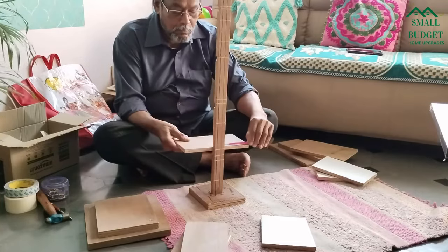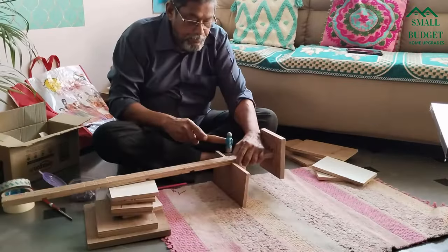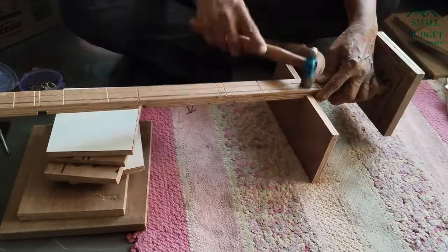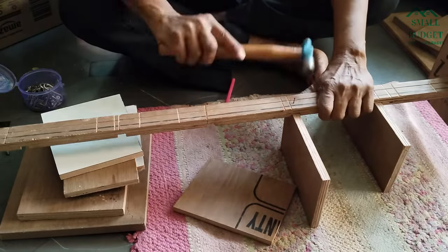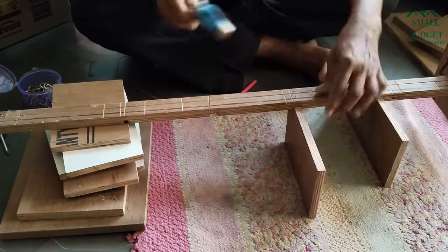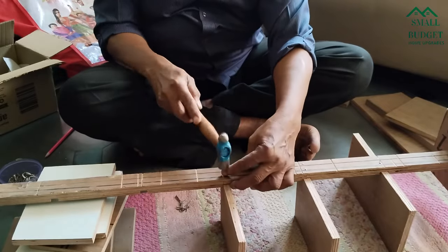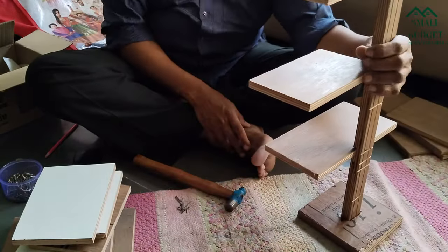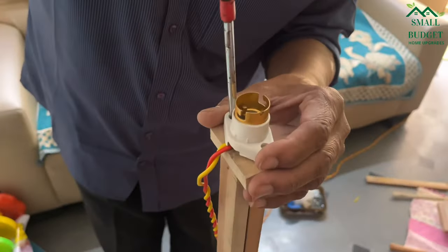The first shelf will be straight and the other shelves will be in a zigzag pattern. This way we have to nail all the shelves on the stick. By putting the shelves in a zigzag pattern, we can put taller decorative items on the shelves as well.